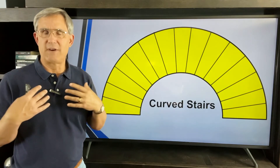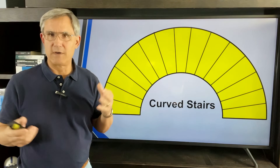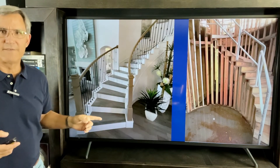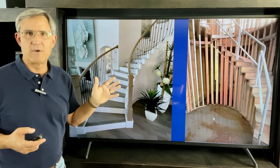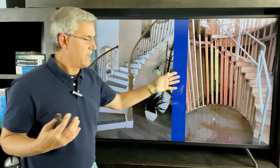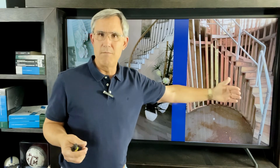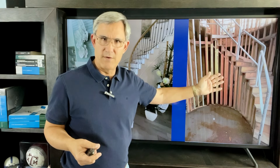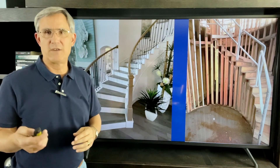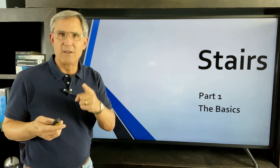My favorite is the curved stairway — to me it's very elegant and really adds to the atmosphere of a home. There's a lot of work involved between the framer and the trim carpenter to make a curved stair look beautiful. Here's a finished version: you walk into an entry and just go 'wow, what a nice feature.' Even the rough framing is beautiful in its own way — the curved sole plate, the studs, each tread and riser all working together perfectly. Curved stairs are beautiful elements in a home. That's the basics of stairways — hope you learned something and we'll see you on the next video.